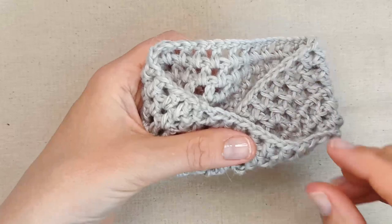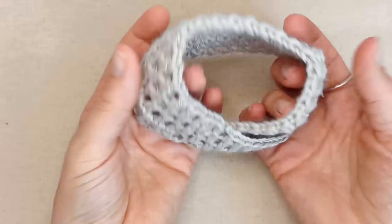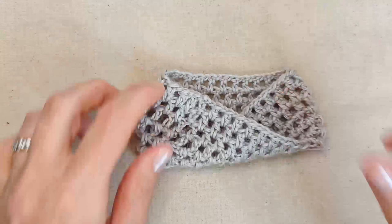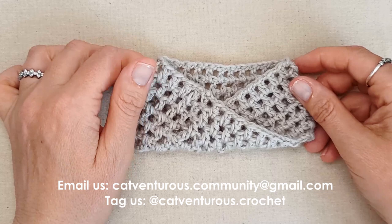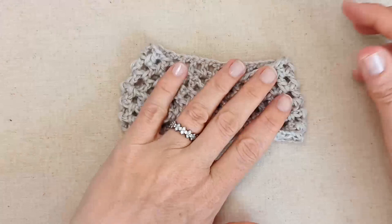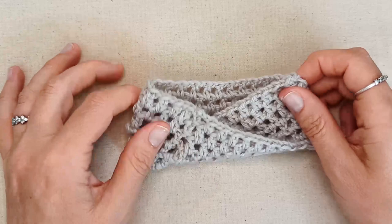I've woven in my tail ends and snipped off the excess. There's your twisted infinity cat scarf! When it's worn, the back around the neck is flat and the front has the twist in it. Well done on finishing! I'd love to see your photos — send them to catventurous.community@gmail.com or tag us on social media: @catventurous.crochet on Instagram and Facebook. I'd certainly love to hear from you!